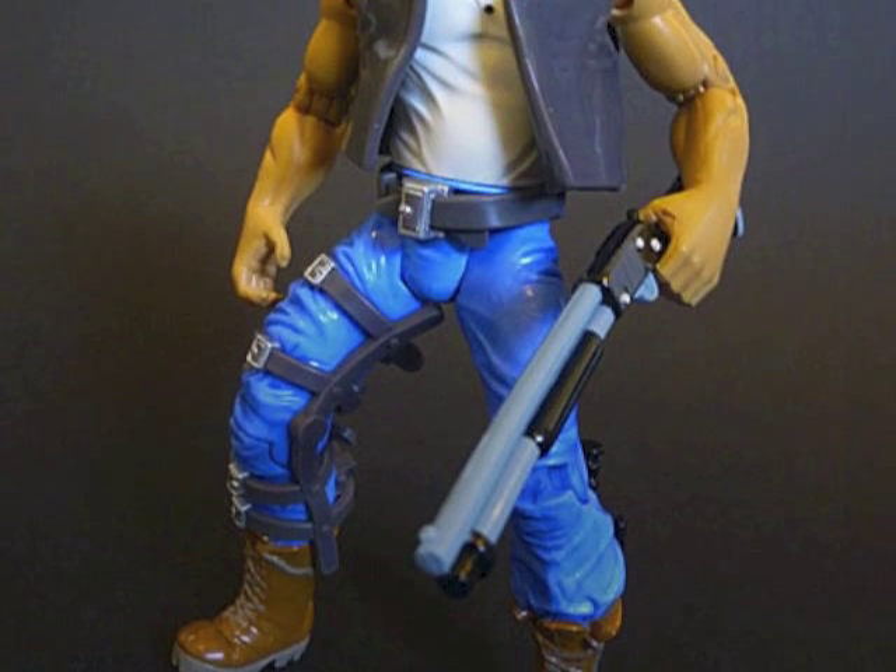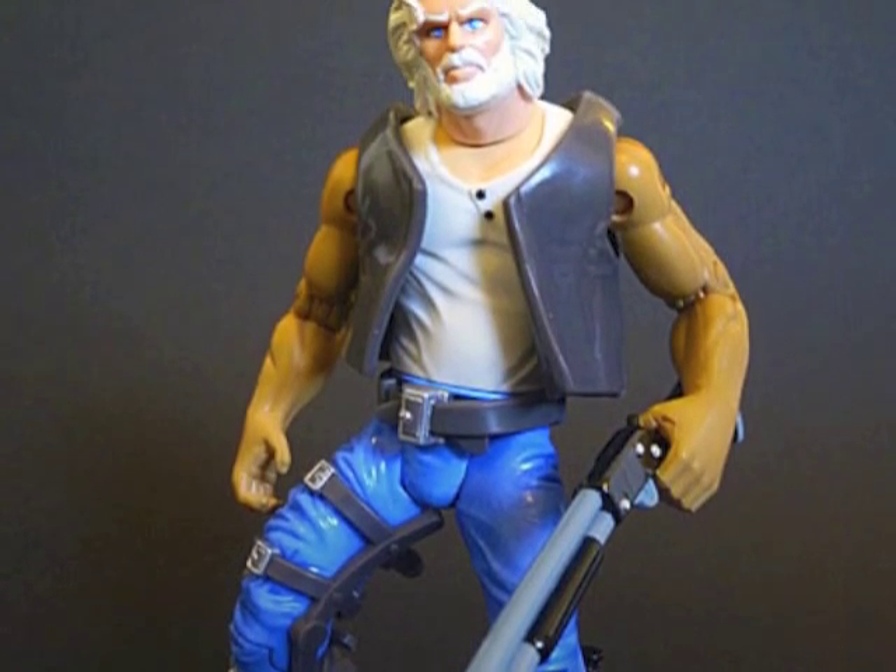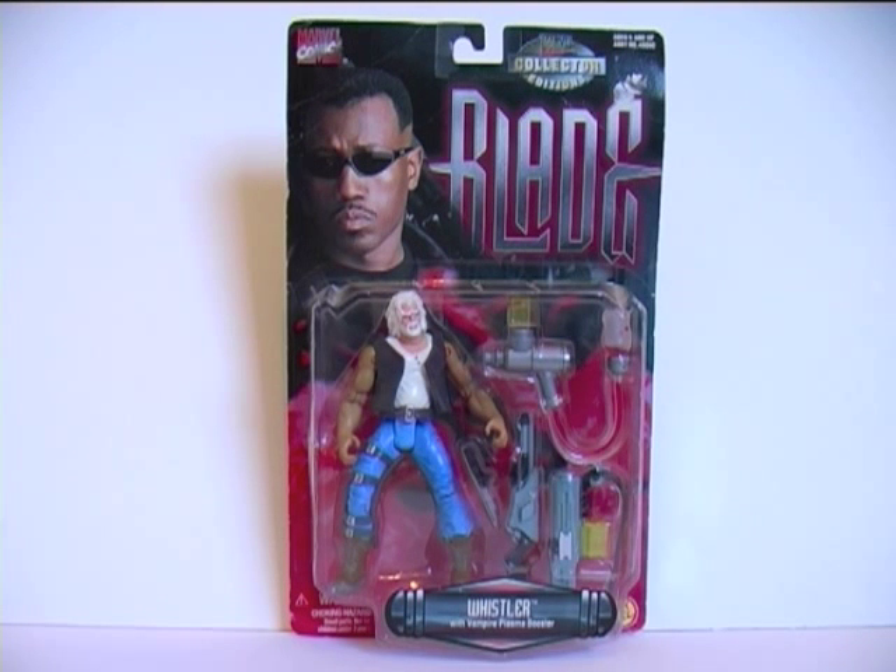I'm getting too old for this shit. Somebody get me a goddamn wheelchair. Hey everybody, it's Glenn, back in this video with Confessions of an eBayaholic and the third and final part of my look at the Blade movie figures.